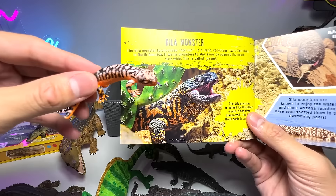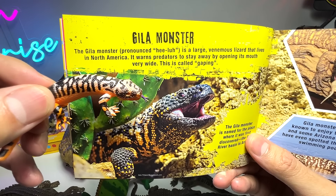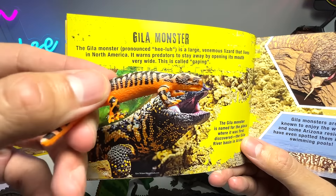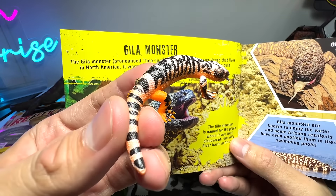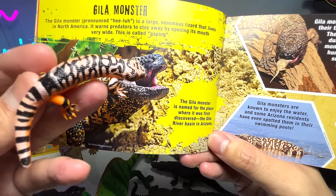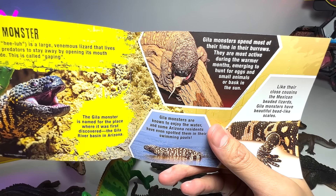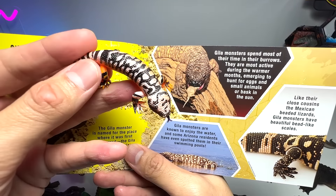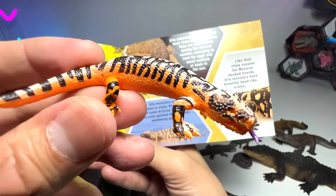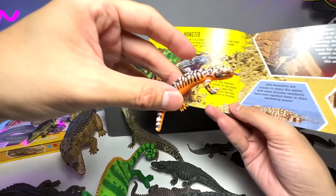Gila monster! The Gila monster — pronounced 'Heela' — is a large venomous lizard that lives in North America. It warns predators to stay away by opening its mouth very wide; this is called gaping. Beautiful figure — I really love this figure a lot. I think this is our first ever Gila monster. The Gila monster is named for the place where it was first discovered: the Gila River Basin in Arizona. Gila monsters spend most of their time in their burrows. They are most active during the warmer months, emerging to hunt for eggs and small animals or to bask in the sun. You can see I really love the patterns on their body — it's basically orange in color with black patterns. Really, really beautiful. Our very first Gila monster.